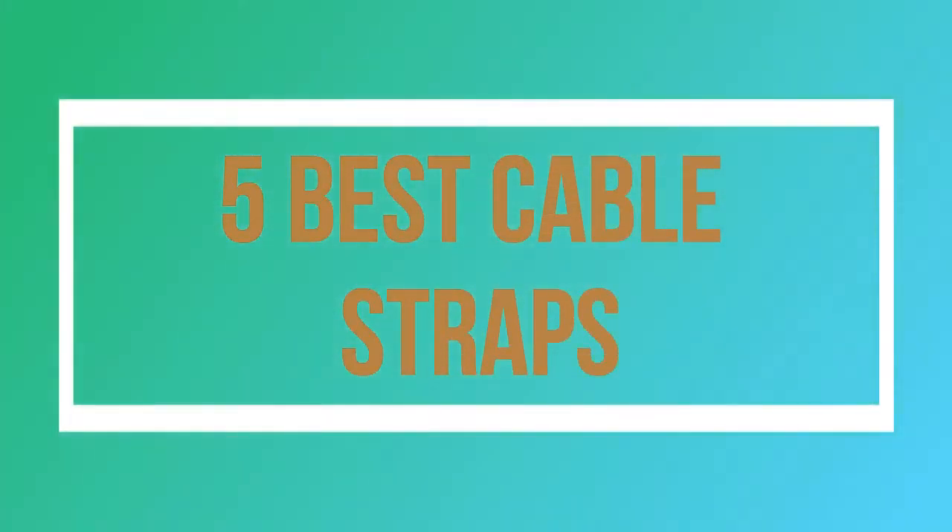Welcome to my channel. Today I will show you 5 Best Cable Straps.